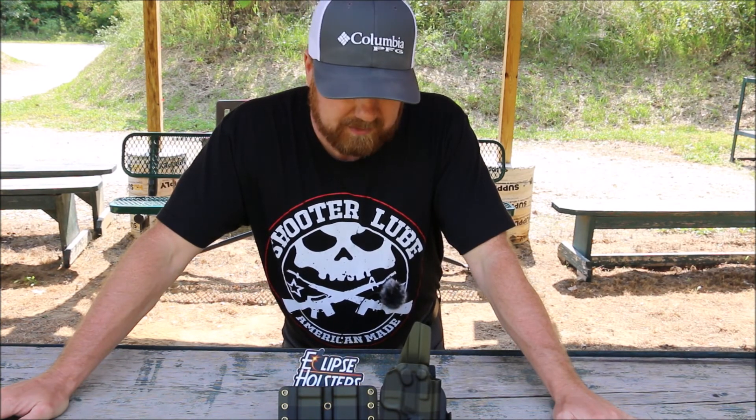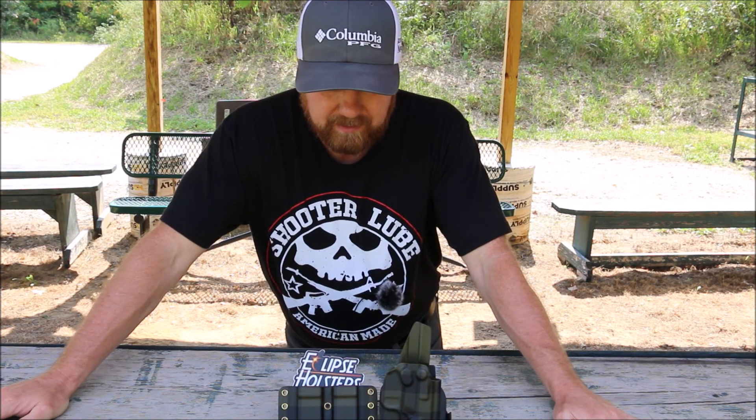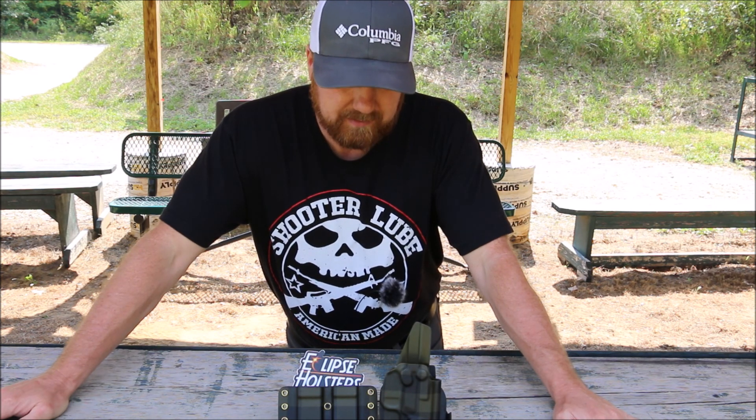I want to thank everyone for joining me today and checking out this Eclipse holster and mag pouch. I will leave all the links in the description. Definitely check out Eclipse holsters — they've got great products, fast delivery, and they've got really cool custom designs that nobody else has. So until next time, thank you for watching.